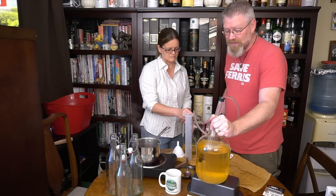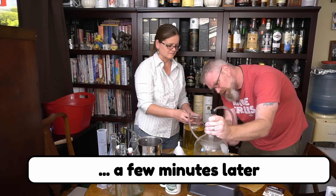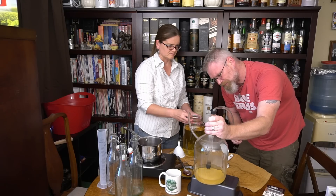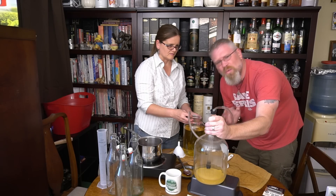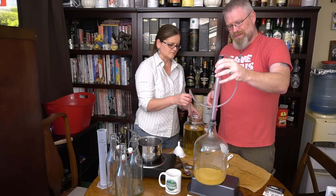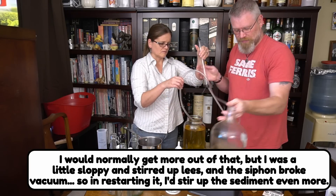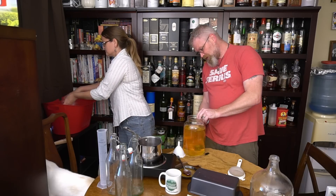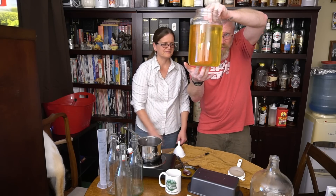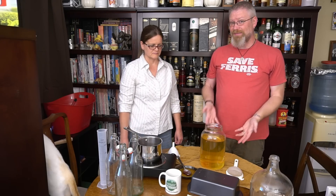This is just racking — really really simple. Put this a little higher than that and it all comes out by gravity and vacuum. We're near the end. Just going to give it one last pump. You don't want to suck up the lees. There's still a little bit left in there but for our purposes this will work. Look how crystal clear that is — I can see the camera through it. That's beautiful. That's what you're looking for when you make mead. Didn't use any additives, didn't use any finings. It's also only about six weeks old.